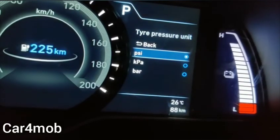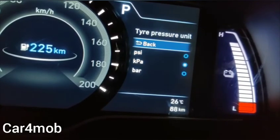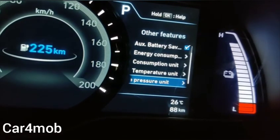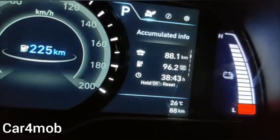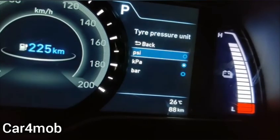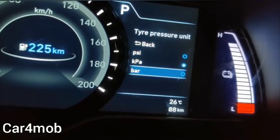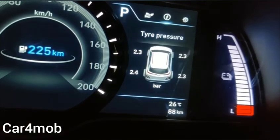It is also possible to change the tire pressure unit. If we choose kilopascal, we can see the pressure in that unit. Similarly, if we choose the unit as bar, we can see the tire pressure in bars.